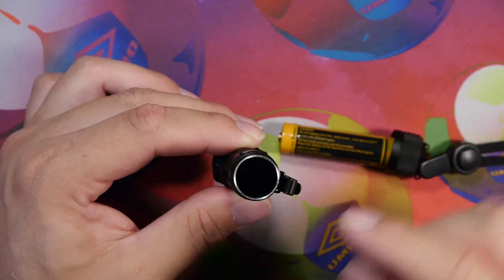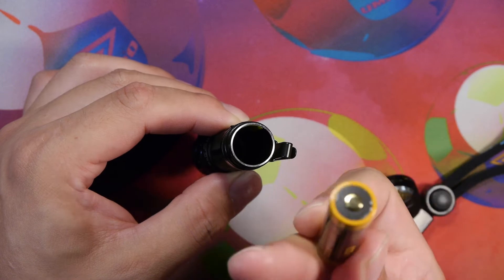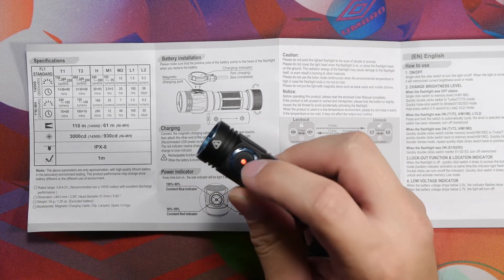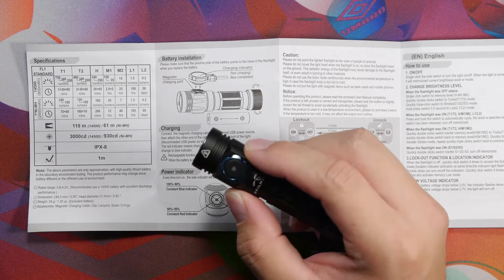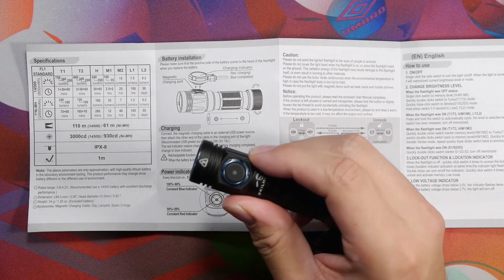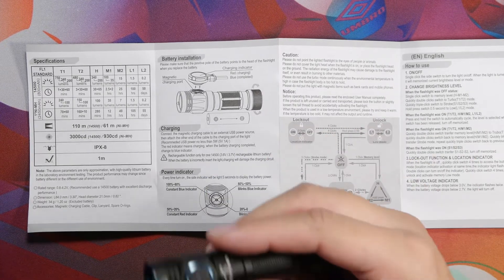It's got a basic contact point inside and another contact point on the other side for positive and negative. It does make good contact with the button-top battery. With the battery installed it is in lockout mode, with an indicator that blinks every so often. You can turn this off by double-clicking and re-engage by double-clicking again.